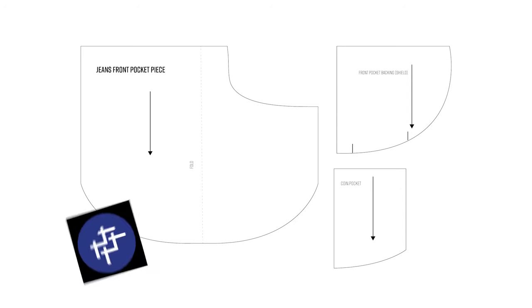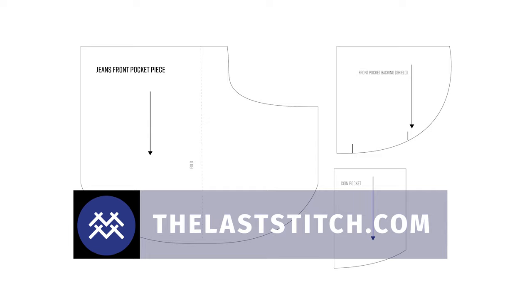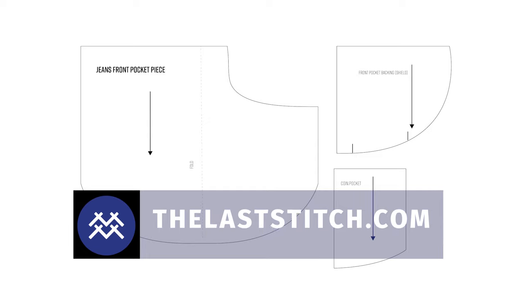If your pattern lacks this piece, you can actually download the exact pattern templates that I'm using in this video for free — just click on the link in the description section to get your hands on them.